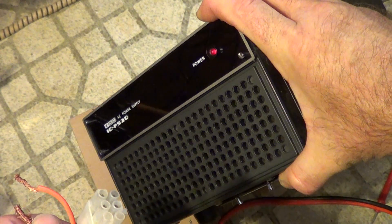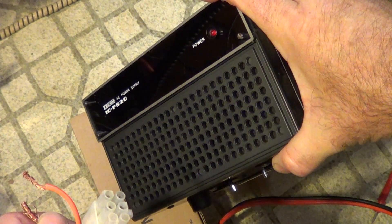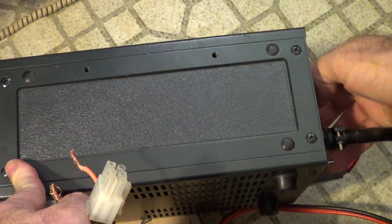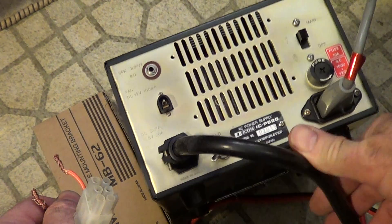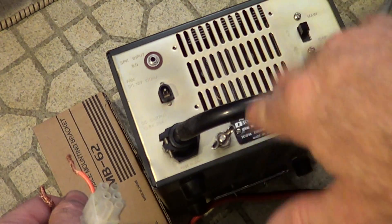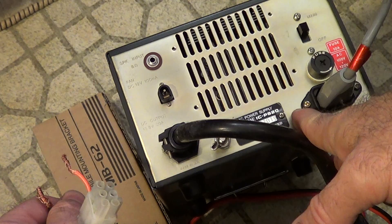I haven't really looked at the schematic — I've downloaded one from somebody on the internet — and I haven't hacked into it to see if there's a workaround on there. But it's a nice little supply. There's the back: fused main switch, speaker input. I haven't really fooled around with the speaker. The fan on this is so you can blow on it to maybe allow a bigger duty cycle. This is for an older rig.